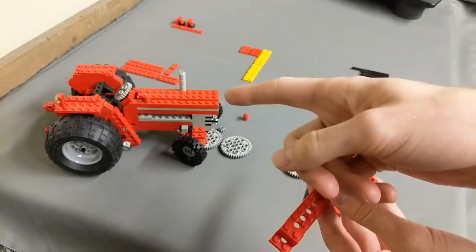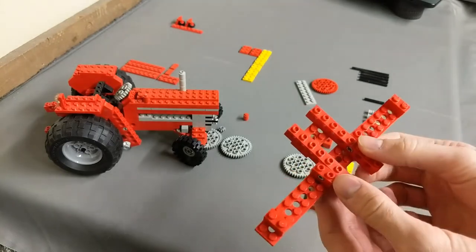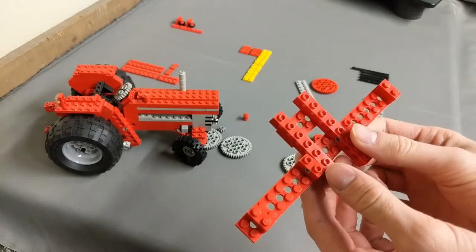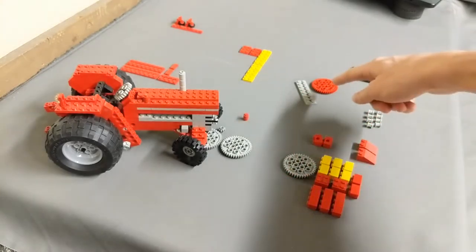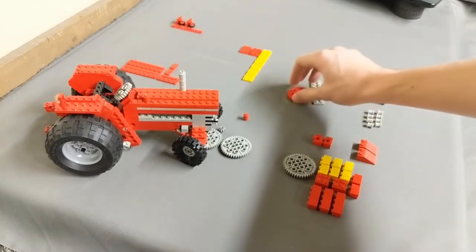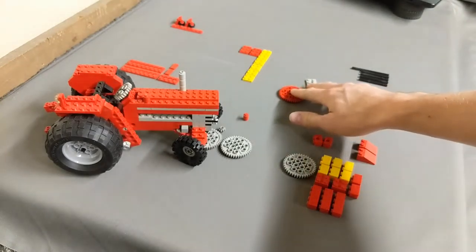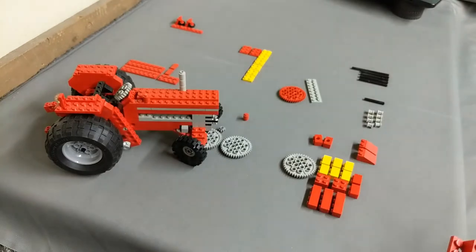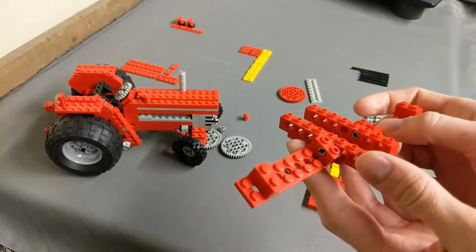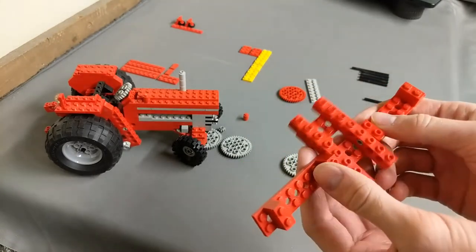With step 32 we actually complete the tractor. The rest of the manual covers the main implement and also shows some alternatives. I'm going to wrap this up by going through the main implement somewhat quickly. I also want to mention there are two more pieces I need — one in red and one in light gray — and I just happen to have the correct ones but in inverted colors, so I'll be using those as placeholders until I can get the correct ones.